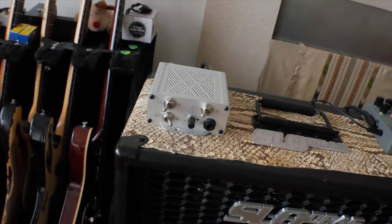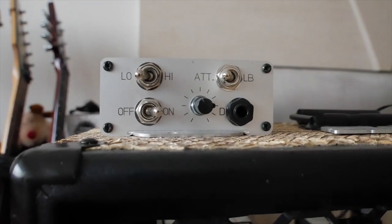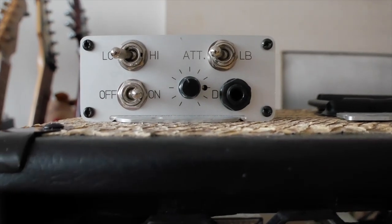This is the Red Stuff Very Sucker — it's an attenuator and a load box. What it does is sit between the output of your guitar amplifier and your speaker cab. You can run your guitar amplifier really loud, turn the master all the way up, and then drop the volume so you're getting all of that wonderful power tube saturation but at bedroom volumes if you want to.